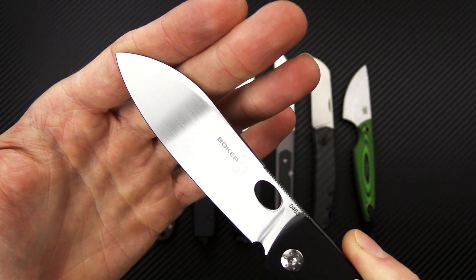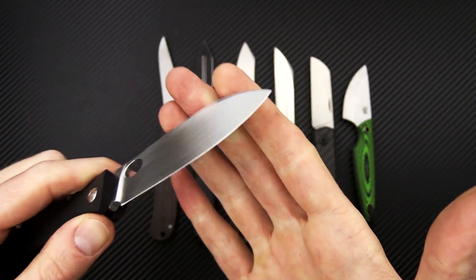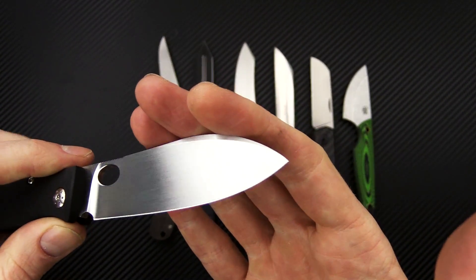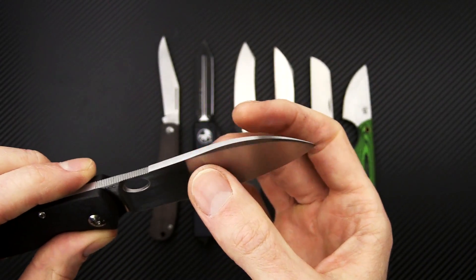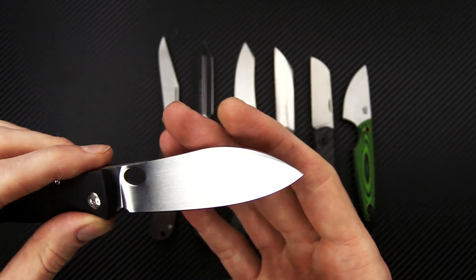Got a blade of satin finished 440C, so excellent corrosion resistance with good edge retention and sharpening response. It's got a shallow hollow grind, so a very fine cutting edge on there.